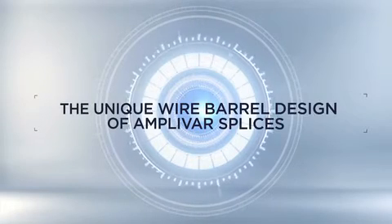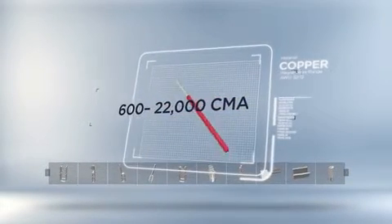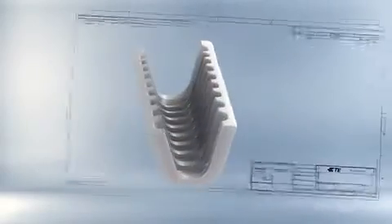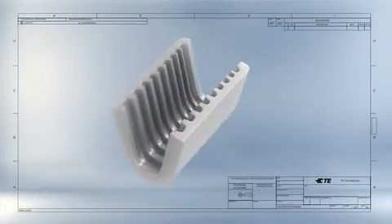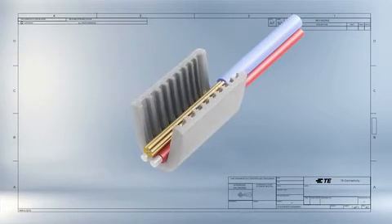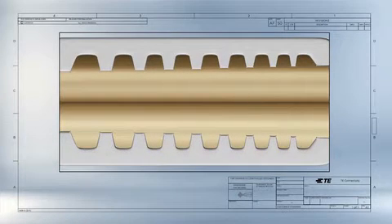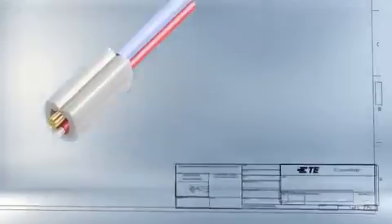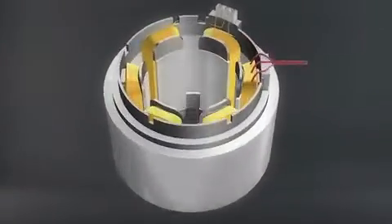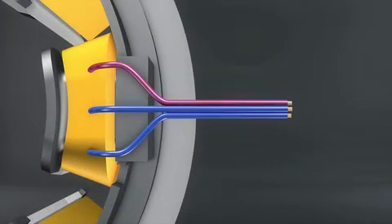Amphibar terminals and splices are crimp connection technology products that can be used for 600 to 22,000 CMS magnet wires. Amphibar products have specially designed and processed serrations with sharp burrs which pierce the insulating film of the magnet wire and increase the contact area during the precisely controlled crimp. This creates a high tensile strength, gas-tight electrical connection that is corrosion resistant. One Amphibar splice can crimp a maximum of three magnet wires of copper, aluminum, or a combination of both.